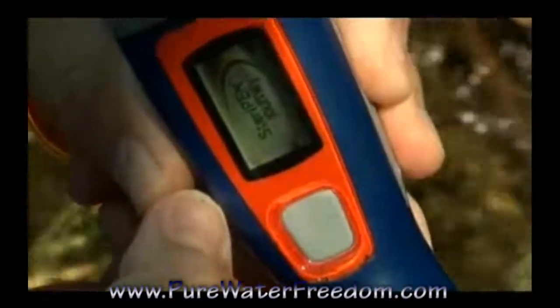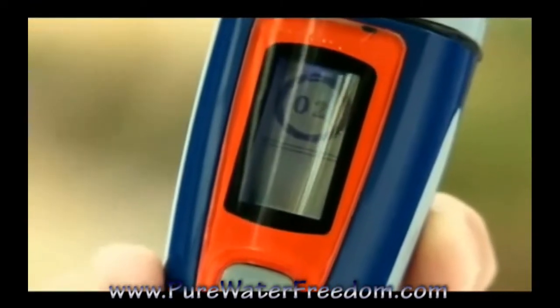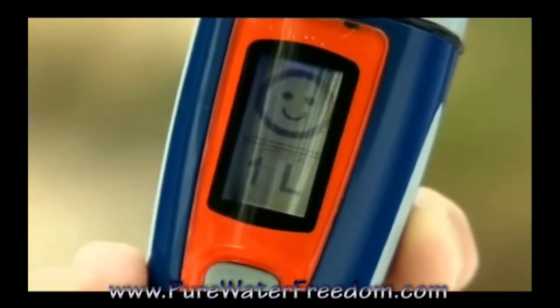Press the Journey's single button once for a full liter or twice for half a liter. The LCD screen shows you the countdown. When purification is complete, a happy face appears. On the bottom, the battery status is shown.